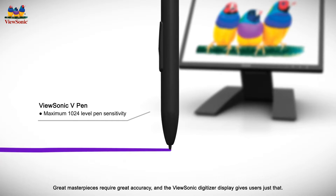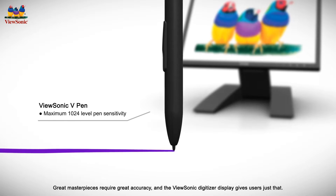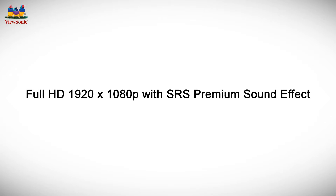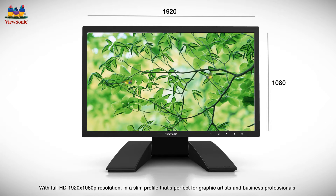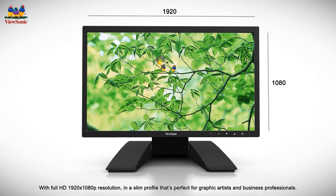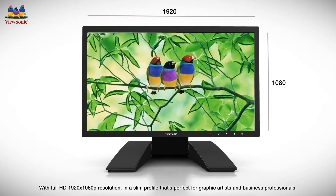Great masterpieces require great accuracy and the ViewSonic Digitizer display gives users just that. ViewSonic's Digitizer display boasts full LED gamut with full HD 1920 x 1080 pixel resolution in a slim profile that's perfect for graphic artists and business professionals.